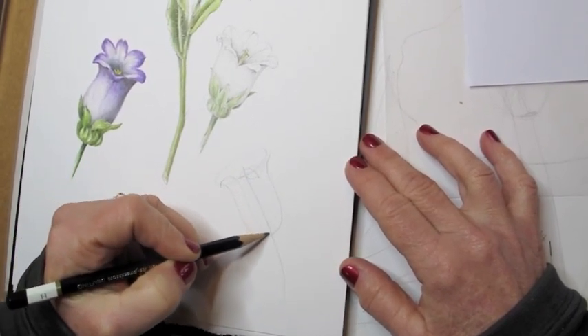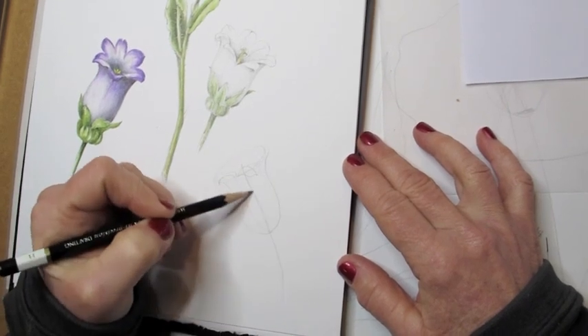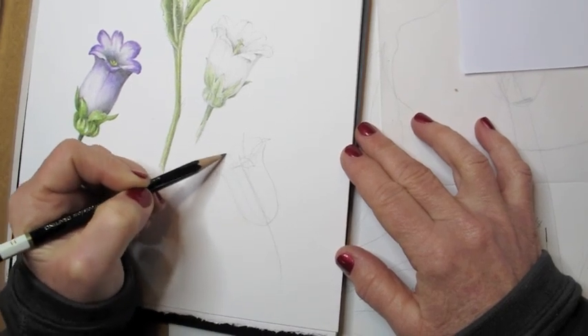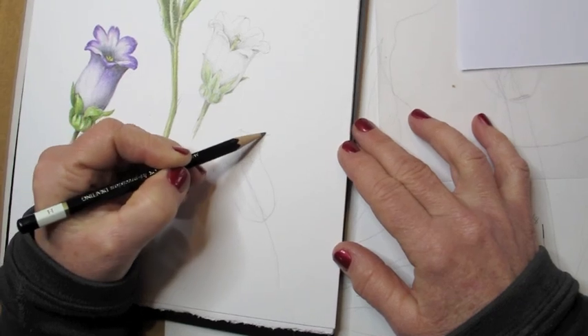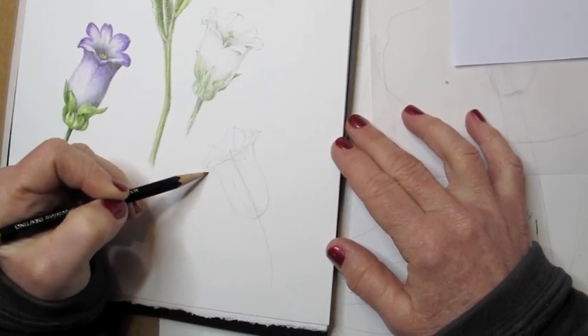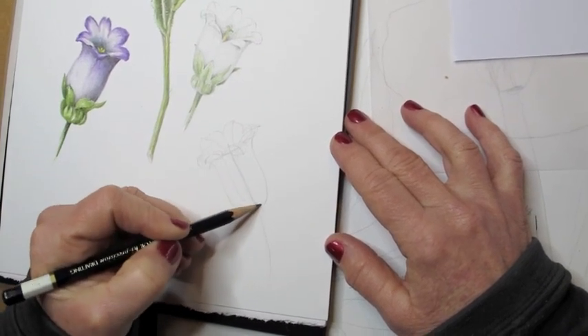What I do is I start with this simple shape. You can see I have a center line down the center of the flower — the center axis. And now I'm drawing the individual petals that come out of the cup-shaped flower. Each time I draw from the center.